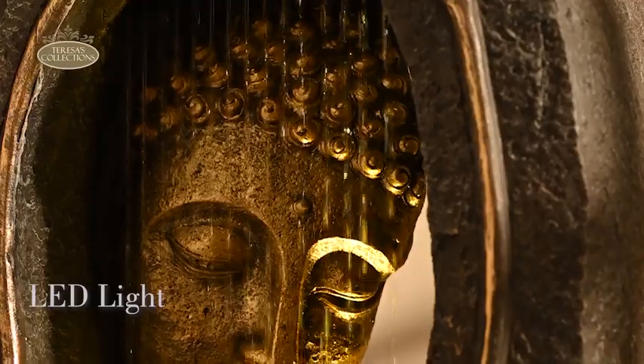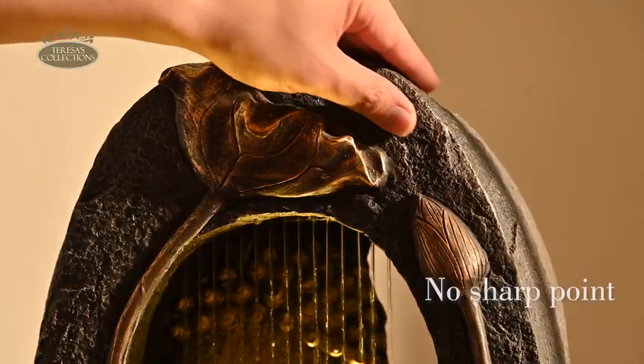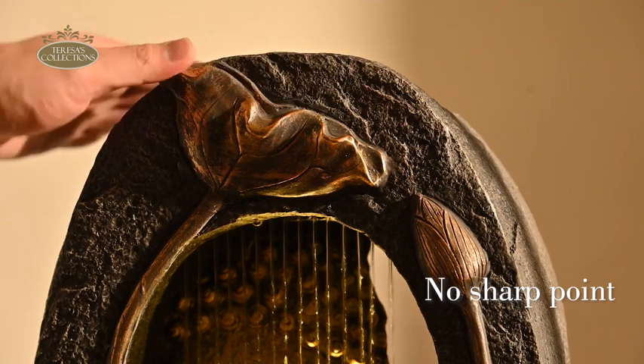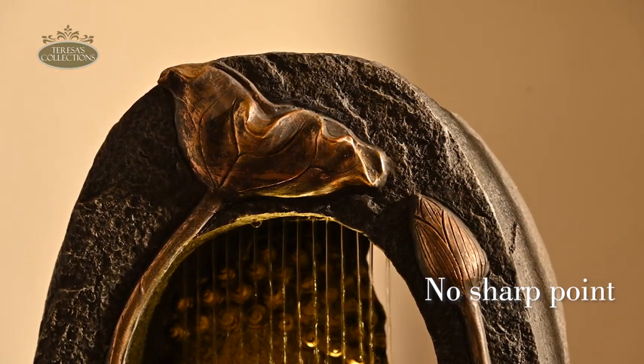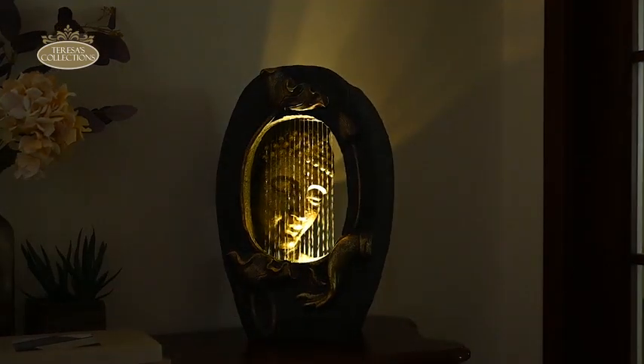With built-in warm yellow LED lights and exquisite craftsmanship, the product features a sleek design that is comfortable to handle without any sharp edges, creating a serene atmosphere with its flowing water and gentle lighting.